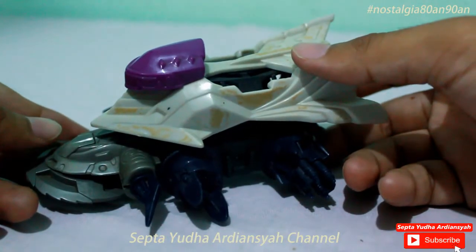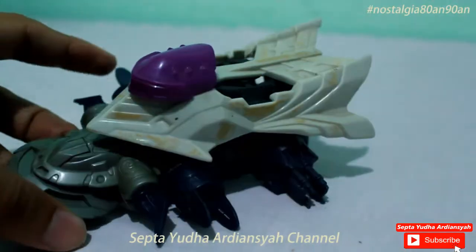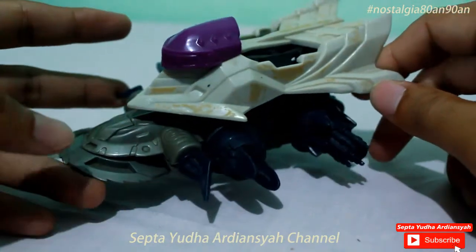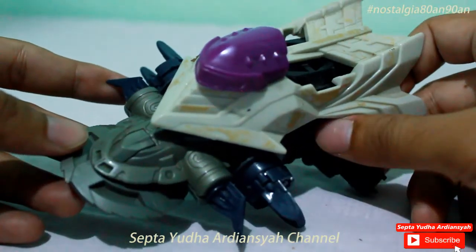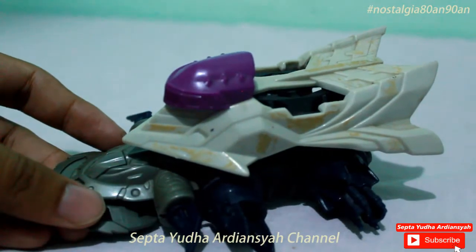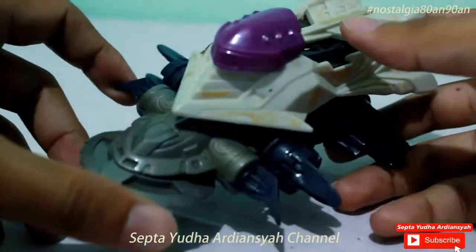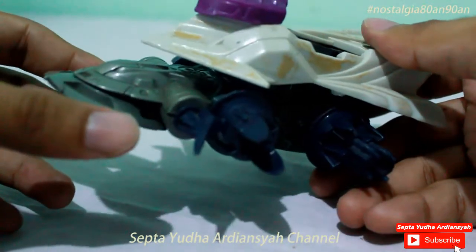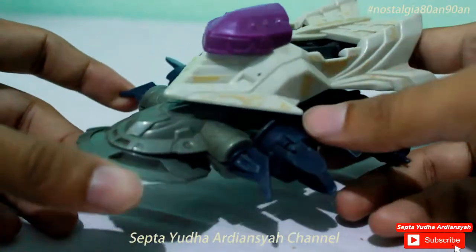Namanya adalah Stealth Jiraya. Stealth itu, kalau dari bahasa Inggrisnya, kurang lebih artinya menyelinap, mengendap-endap agar tidak ketahuan. Kemudian Jiraya sendiri itu seperti nama ninja. Jiraya juga pernah tampil di TV dulu, di Indosiar, tentang ninja-ninja juga.